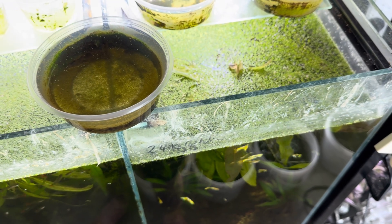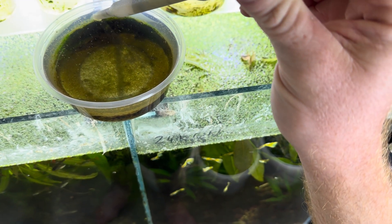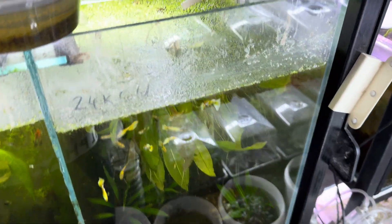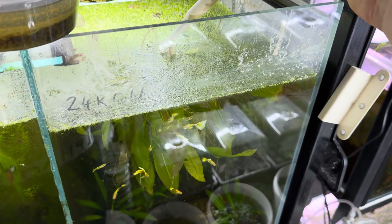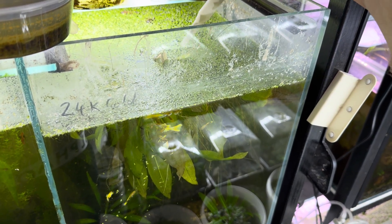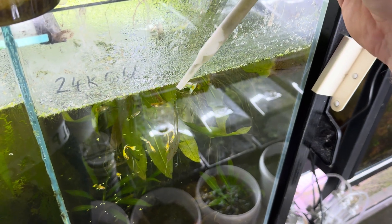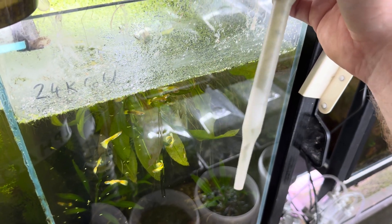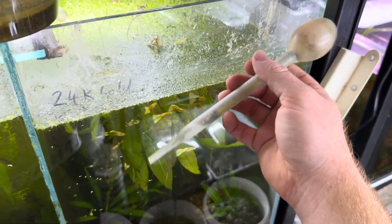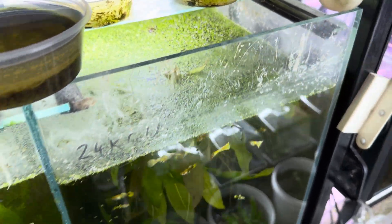One thing I forgot to mention: when you're feeding your Daphnia to your fish, you harvest it out with your pipette, and then without sticking the pipette into the water, just push the Daphnia into the tank. Because if you stick the pipette into the water — especially if you've got floating plants around there — that's going to be the most likely entry point for other copepods getting into the pipette and then into your Daphnia culture, which will cause them to crash. So that's just another tidbit.